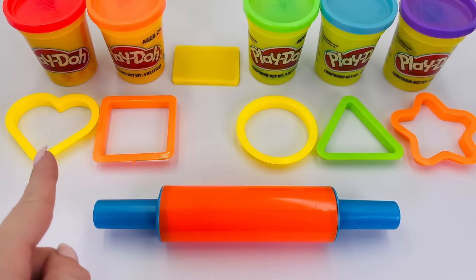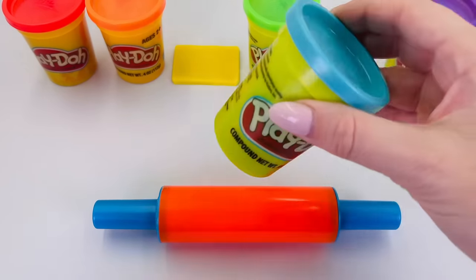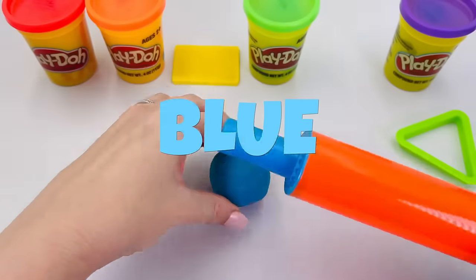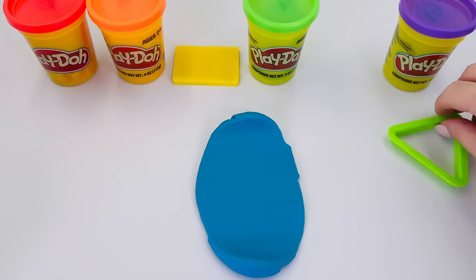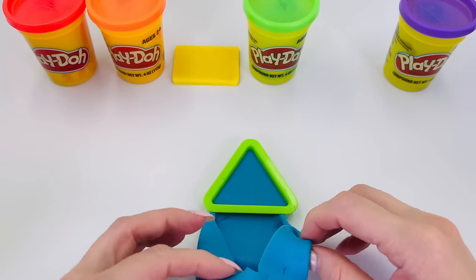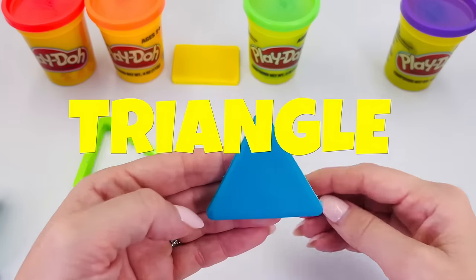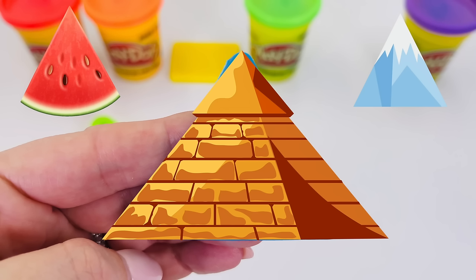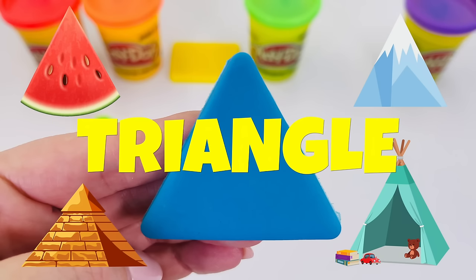What shall we make next? How about this one? I'm going to pick blue this time. Let's roll it out. Now we can make our shape — press it in here. What is it? It's a triangle! Like a slice of watermelon, or a mountain, or a pyramid, or a tent. Great job — it's a triangle!